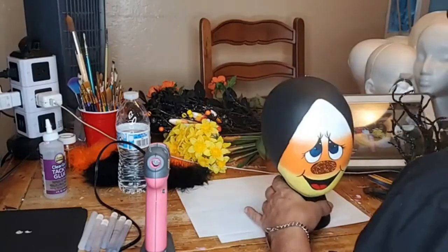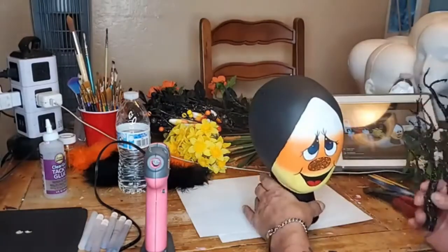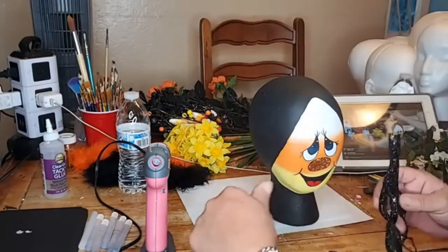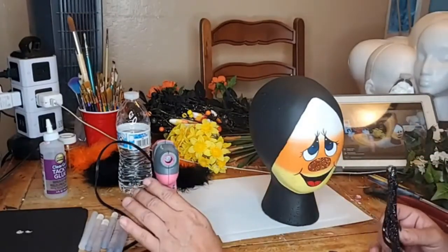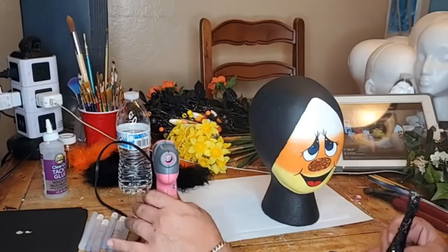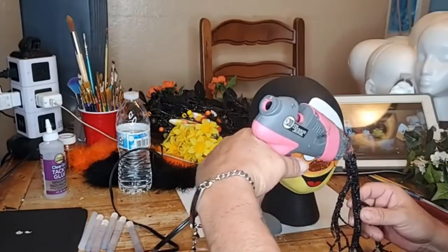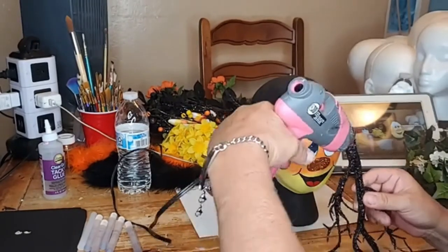I'm thinking about also having just the plain head without decorations in the auction — it's so cute. Would anybody be interested in just the head like this? Oh there's Gary — hi Gary! Gary says 'drink.' Ron says hi to everybody.